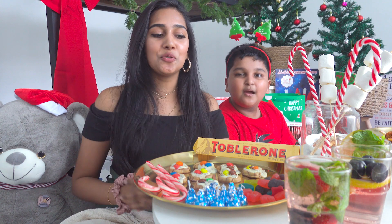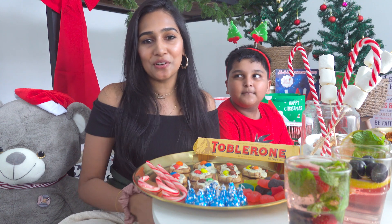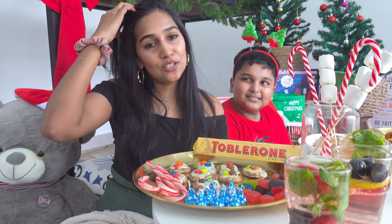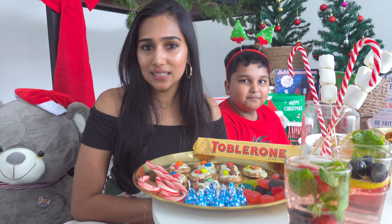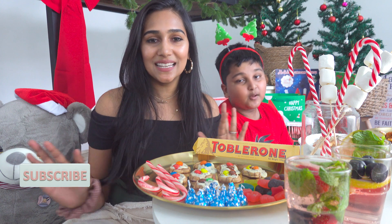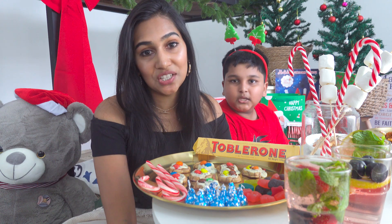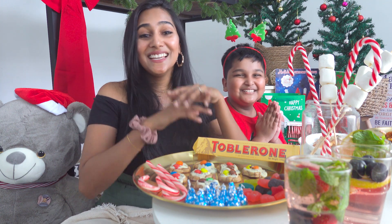I hope you guys have learned how to make simple treats at home for your Christmas. If you've tried all of these, please drop your comments below and suggest any other ideas in the comment box. I'm going to start eating — I cannot wait, I'm super hungry. If you like the video, please don't forget to subscribe to my channel, share it with your friends, and hit the notification bell so you'll receive notifications first. Let's eat — ciao!